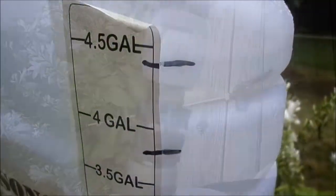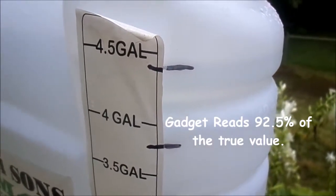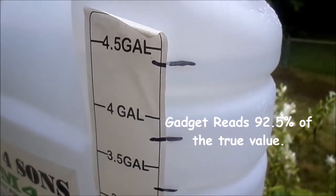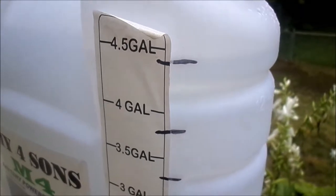The tank is at four gallons — not sure you can see that, but it's right at the four gallon mark. It looks like that little meter reads about five percent low, so we'll take that into account when we do final calculations.